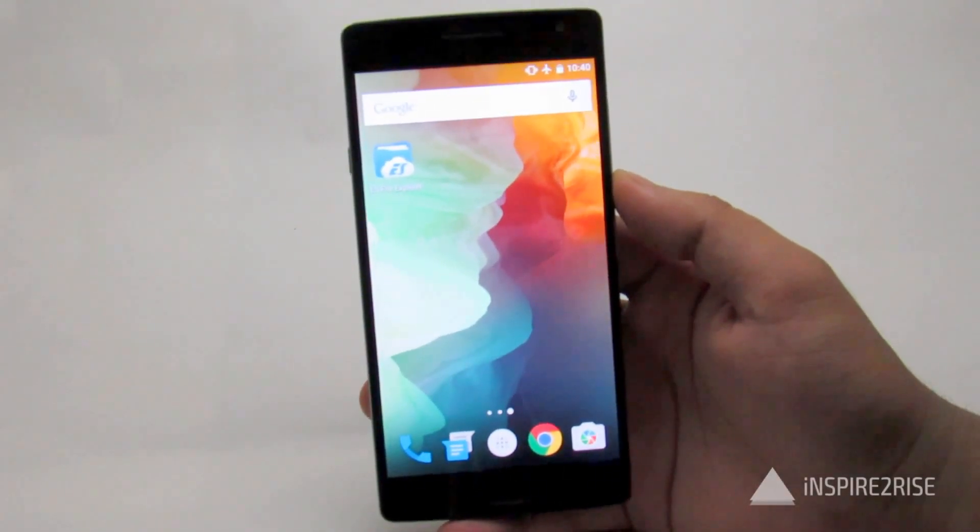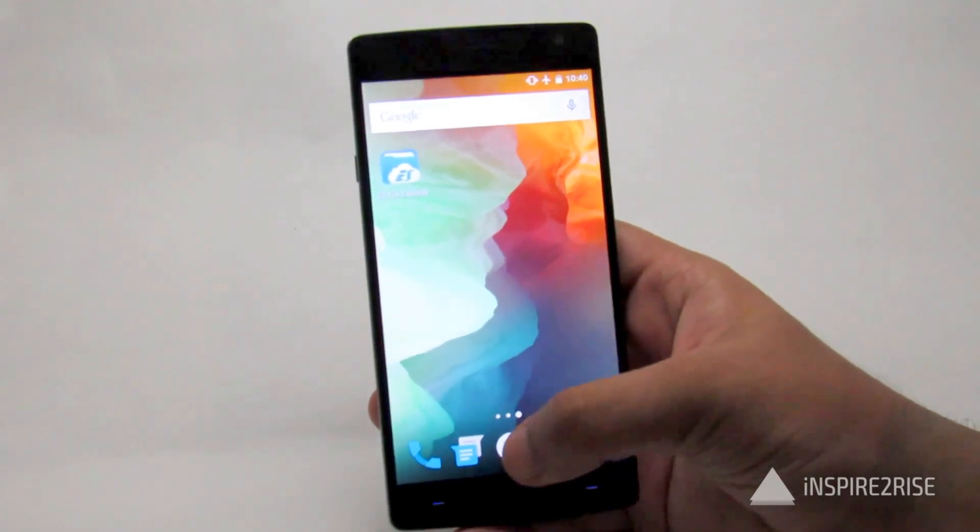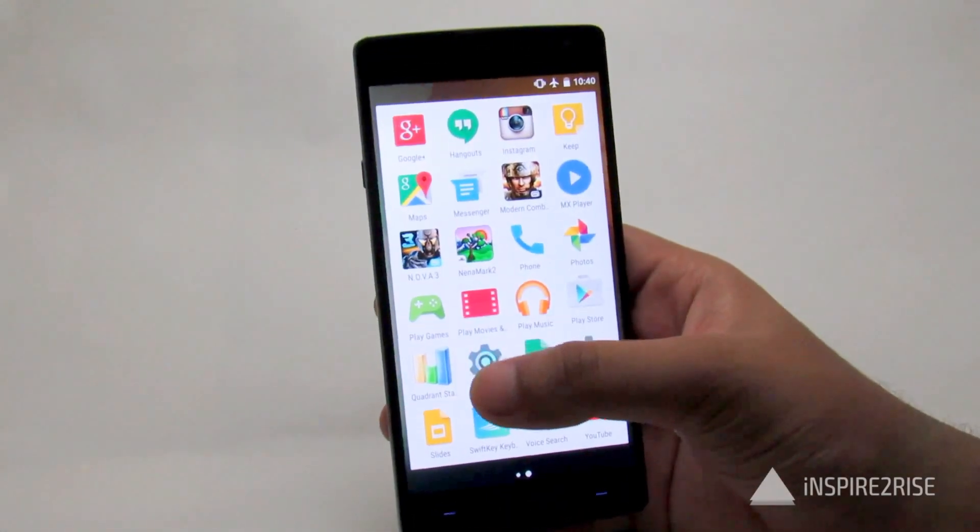Hello folks, this is Ayatan Aja from InspireToRise.com, and today we are going to tell you how to enable the USB OTG support on the OnePlus 2.